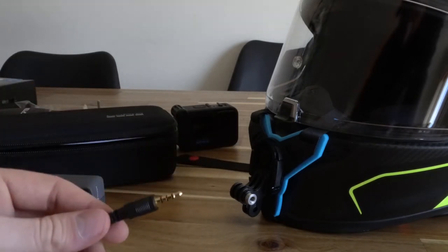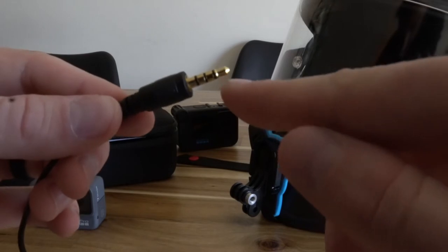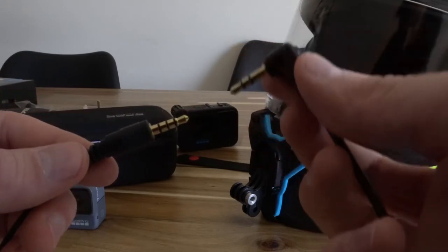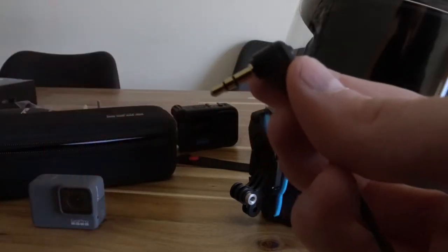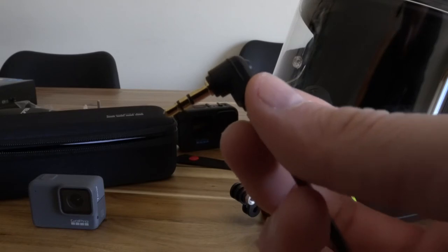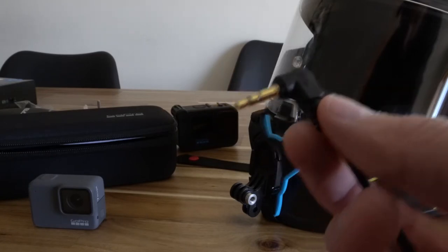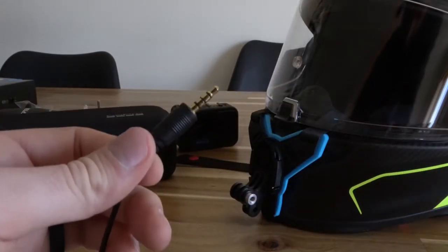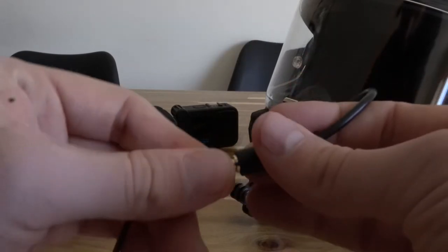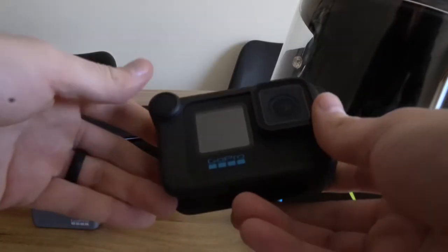Something that's really important: a lot of lavalier mics come with TRRS, which is basically three rings on the plug — one, two, three rings. What you need for it to work with the GoPro is TRS, which has only two rings. Make sure you have something with two rings — you need the TRS input. The mic I bought came with the 90-degree angle, which is what I wanted, and it had the TRS-to-TRS connection that I need. So now we're just going to plug that into the back of our media mod here.